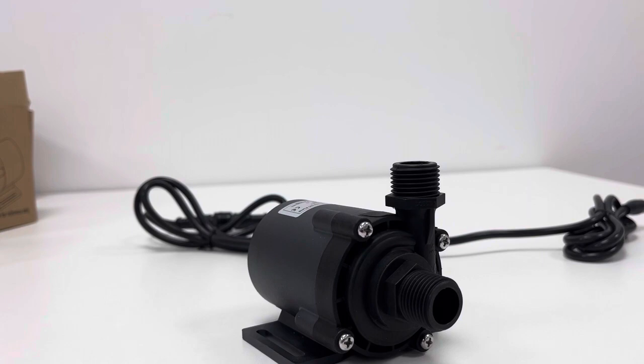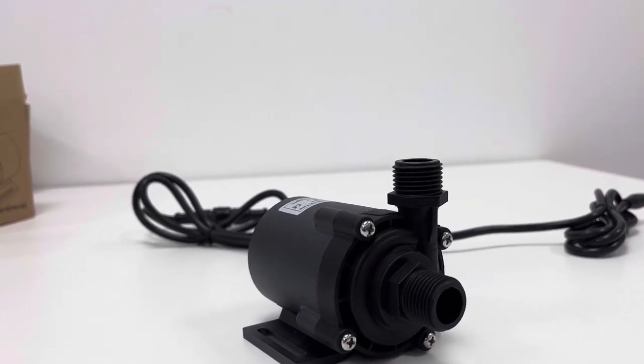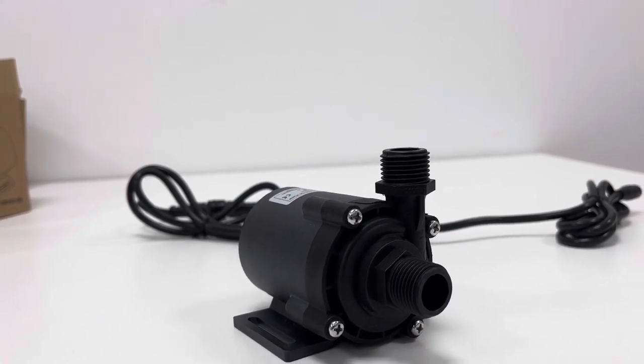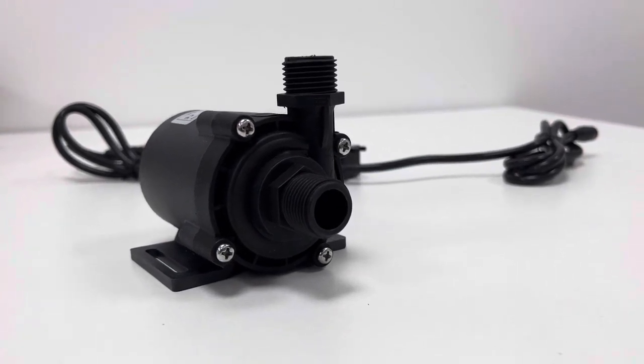If you are interested, you can take a further look at this Shai SkyTek DC55E24-160S model. Thank you for your time. Bye-bye.